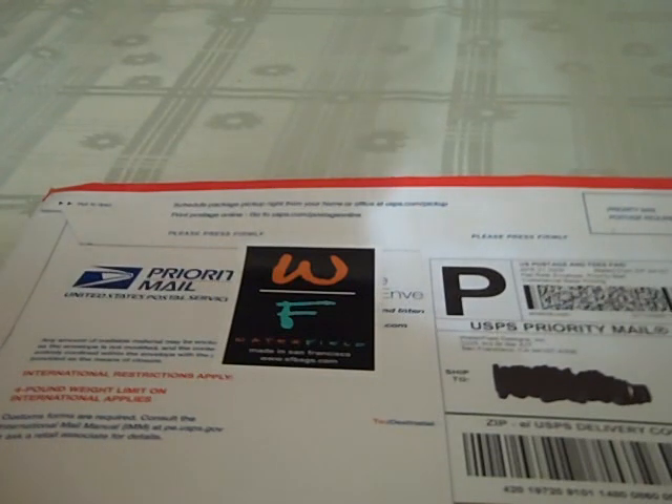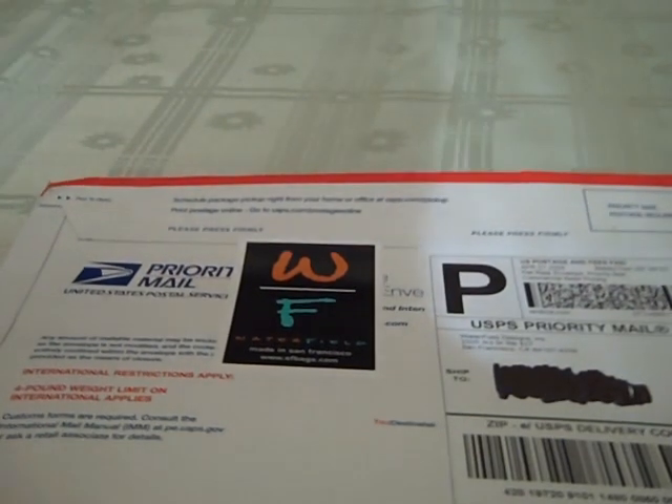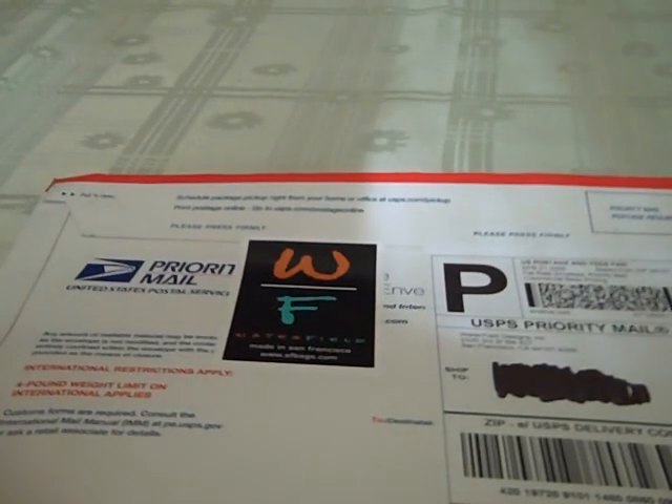I was telling you guys, just wait for me to get it in. As soon as I get it in, I'm going to do it. I got home today, checked my mailbox, and lo and behold, it was in there. Really quick shipping. They told me this week that they would be sending it out to me, and she told me she was going to try to get me a sample, and she did. She came through like always.